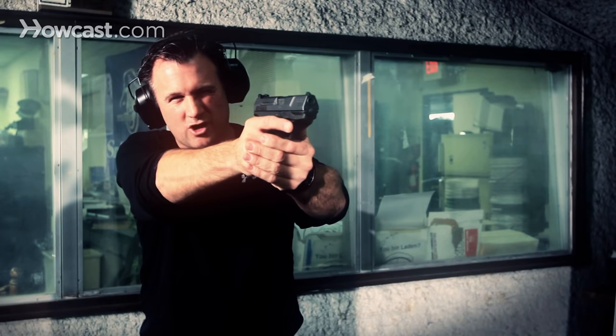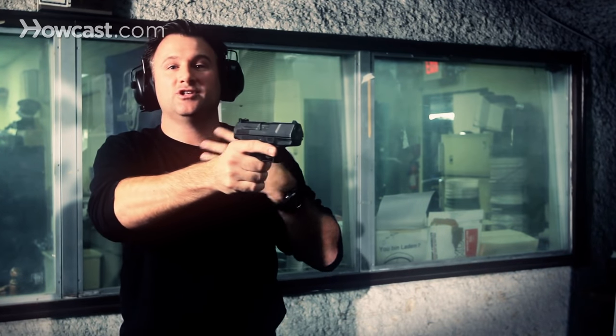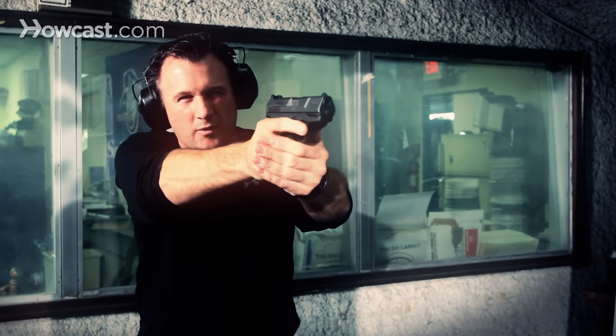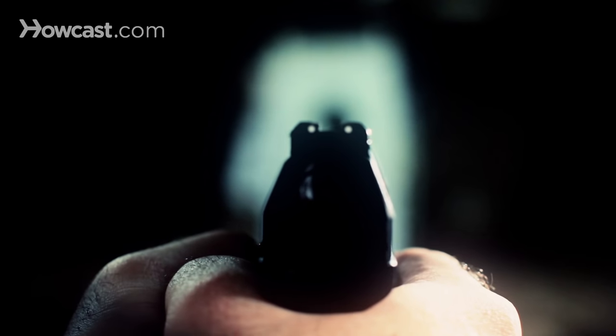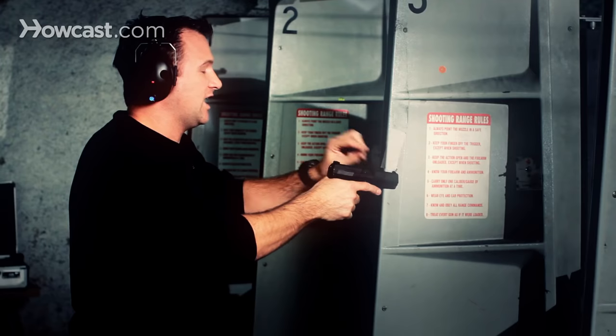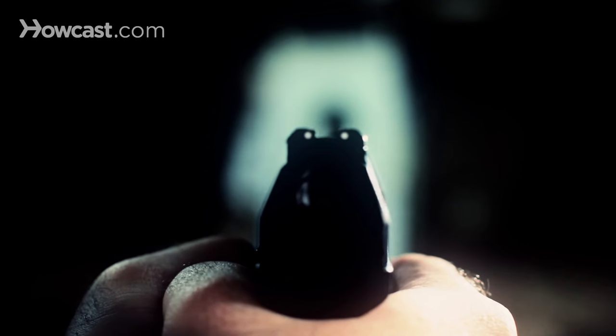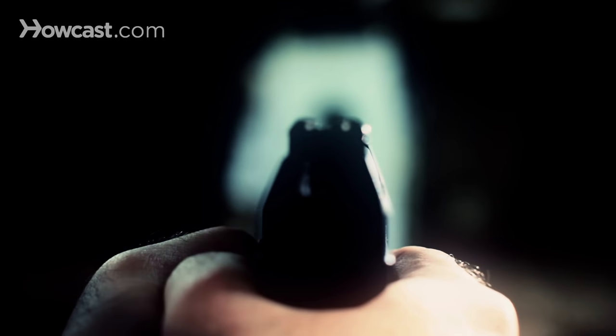When you bring the gun up to your target, the sights look like one straight line across, which takes you into picture alignment. You want to underline your target with the line that your sights created and focus on your front sight. This is very important. Your rear sight and your target are going to be blurry in your vision and all of your focus is concentrated on your front sight. When you aim, the front sight comes into view and you've aligned your picture.